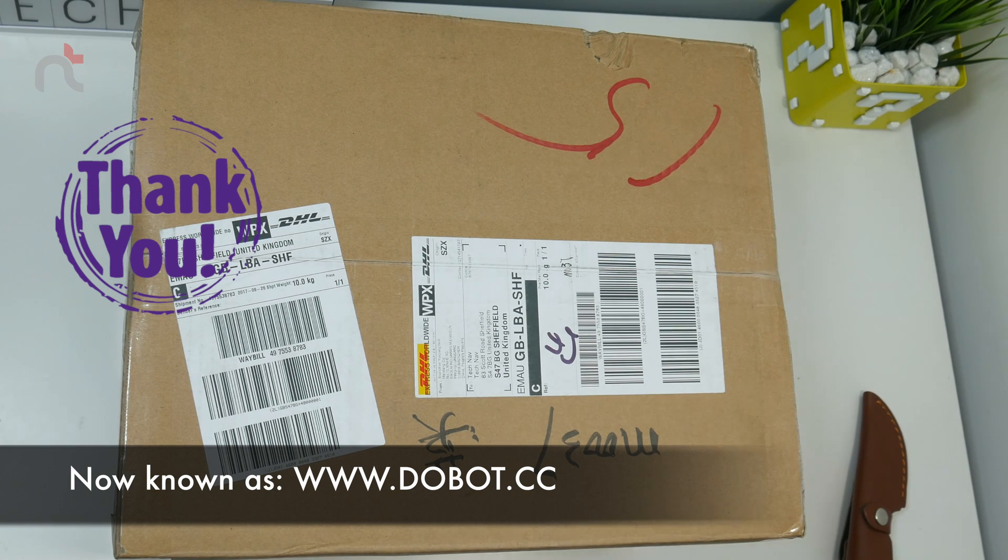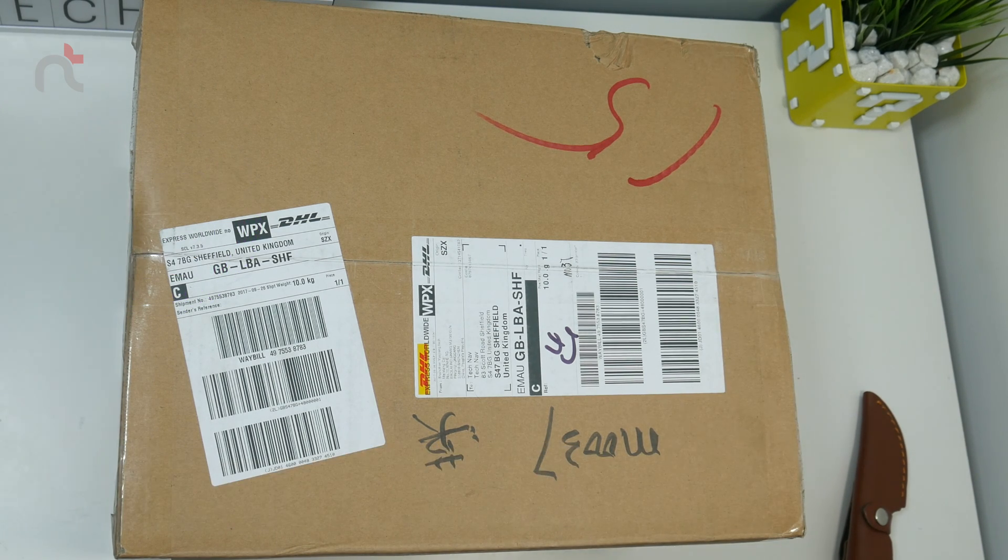I can't wait to see this device in action. However, just bear in mind that this is a prototype that they sent me, so if this device has any problems, just bear in mind that this is not the finalized version. So without further ado, let's get straight into this box.